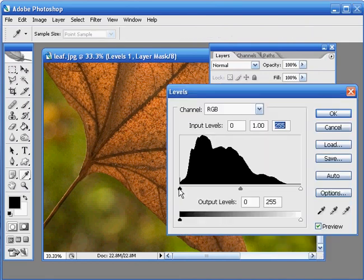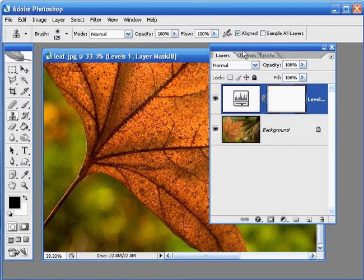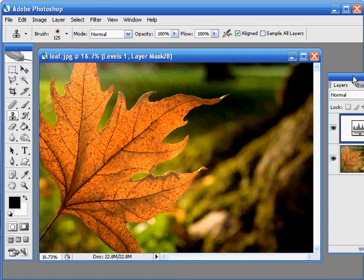I want to boost the dark tones in the image so I'm going to click on this black point and just move that in. Then with the white point to boost the lighter tones I'm going to move this in as well. You can see in the preview window that already the contrast is much improved. Click OK to apply these changes. Let's move this palette out of the way and I'm going to hit Ctrl and 0 to fit our image into the screen. You can see that looks much better already.